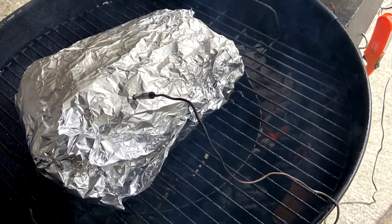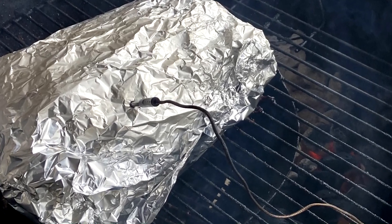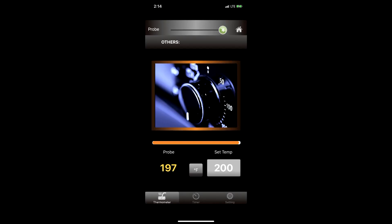I then place the roast back in the center of the grill and insert the temperature probe. At 200 degrees, I'll start poking the roast until I feel no resistance when I insert the probe. No resistance means the collagen has dissolved and the meat is tender.